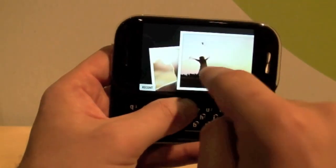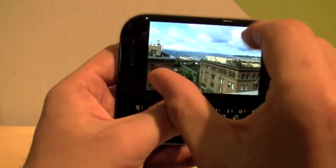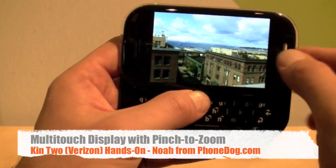We'll go to the camera here, and when you go in to look at the photos — wait for this to load up — you can do the whole pinching and zooming thing that's so popular with the kids these days. And of course, then you can share out everything you're doing.